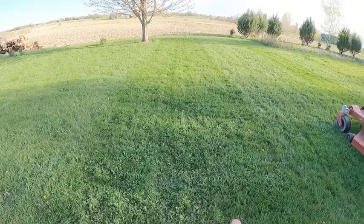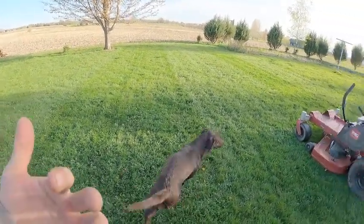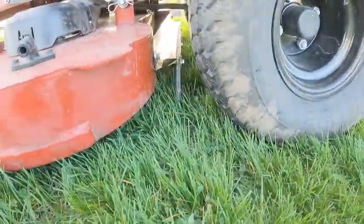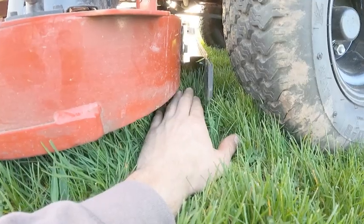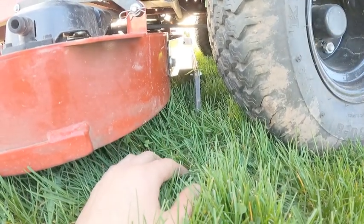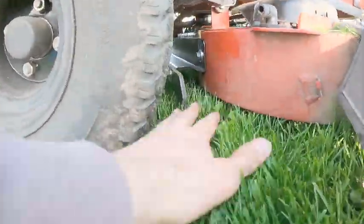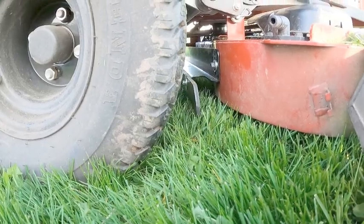Looking at the results — the right stripe is without the striping kit and the left is with it, both coming toward us. It's a little hard to tell in this light. I want to make sure the rubber is actually hitting the grass — it kind of is, but I might drop it down to three-quarters of an inch below the deck to get better contact.